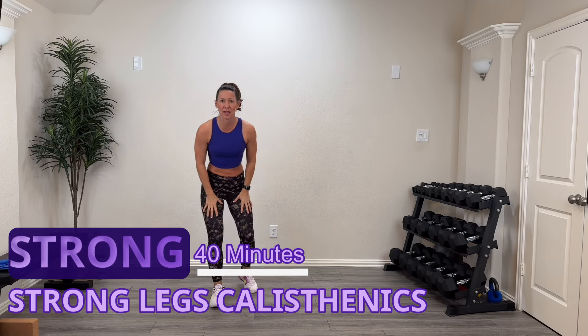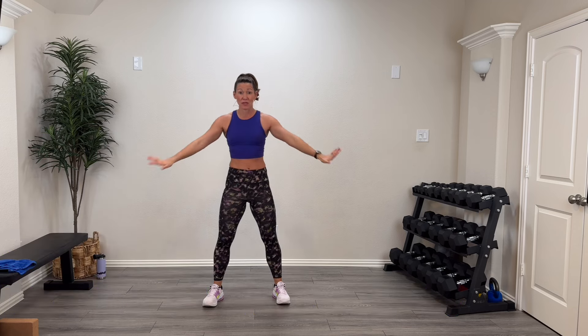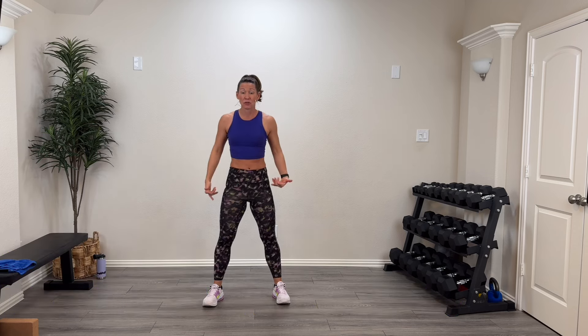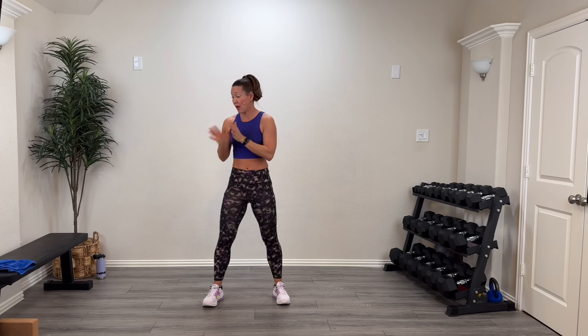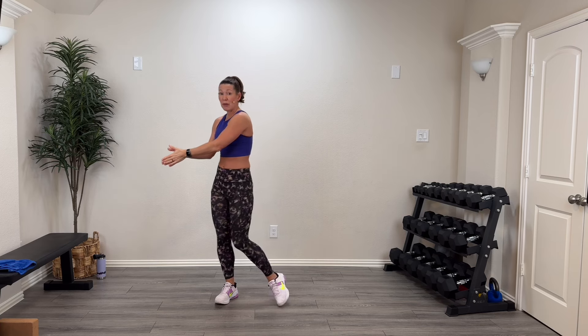Hey guys, welcome back! Welcome to the Strong Series. Today we're going to do a 14-minute strong legs calisthenics workout. That means we're just going to use body weight — no dumbbells — but with lots of control. I'm still going to use some equipment: a yoga block for elevated lunges. If you don't do full range lunges, don't use the elevation — that's for those who have full range and want to go a little bit deeper.